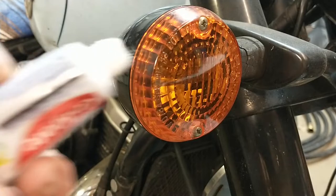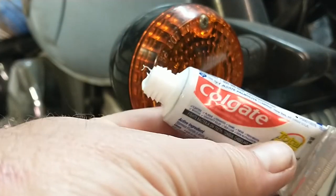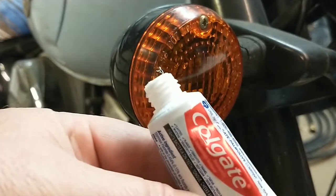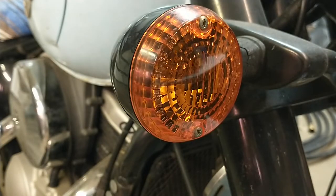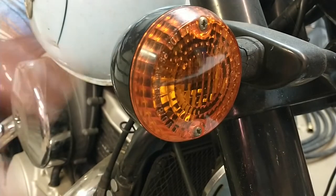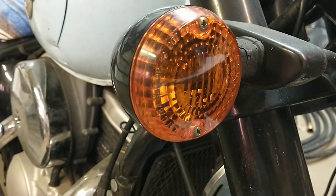It's just toothpaste, man — nothing tricky about that. These are some of the many samples I get when I go to the dentist, and it's more than you can use with regular dental care. If you don't have any, go to the dollar store and buy a tube. There's plastic polish out there but there's a markup. Go to the dentist — it's free plastic polish for not a lot of money.